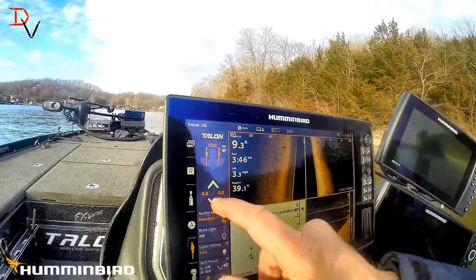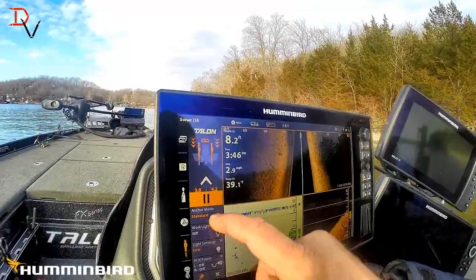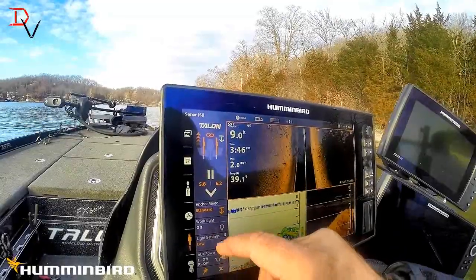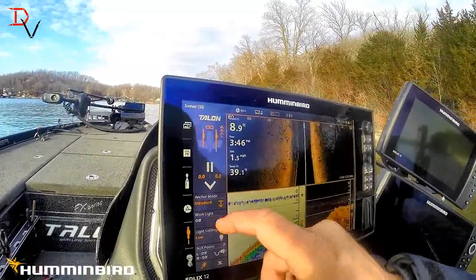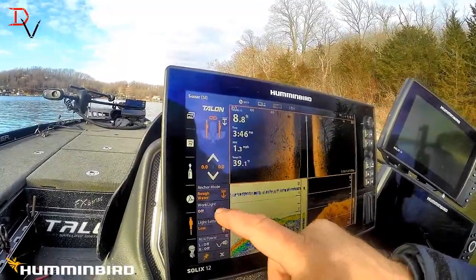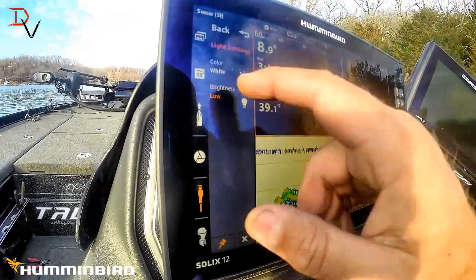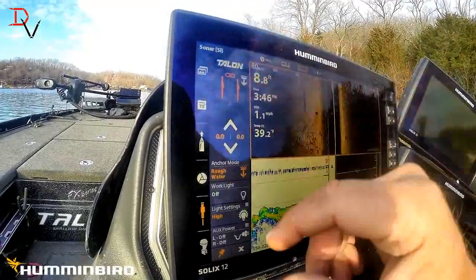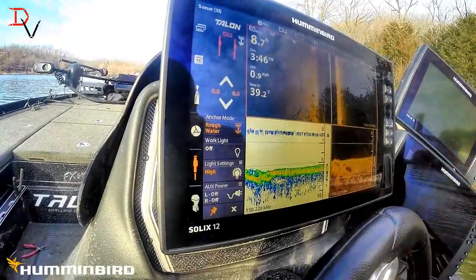Talons — watch this. Talons are going down. Talons coming up. You've got your different anchoring modes here — standard, soft bottom, rough water. You can turn on the light. The light settings — low, you can have white colored, we'll put it on blue. There's high, back. It's all right here, easy to get to.